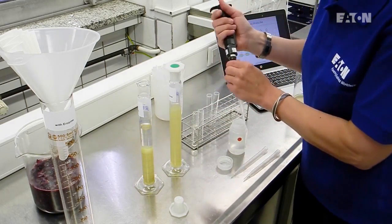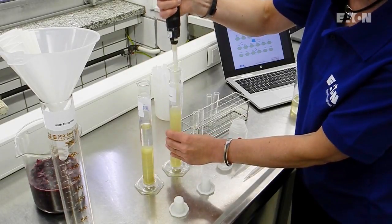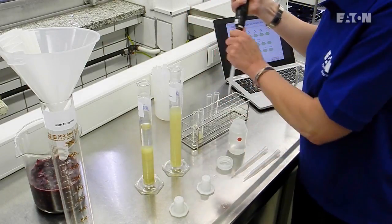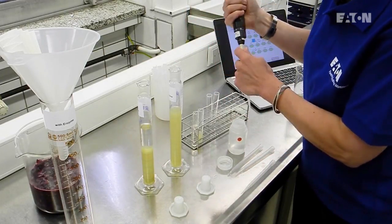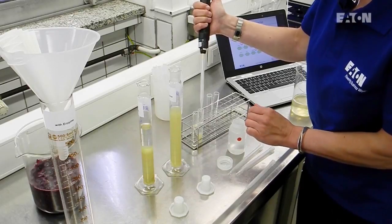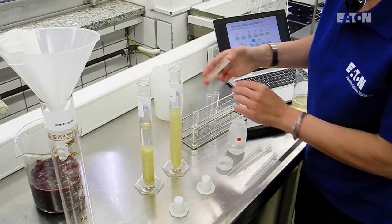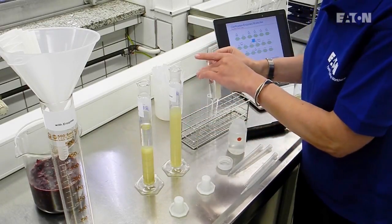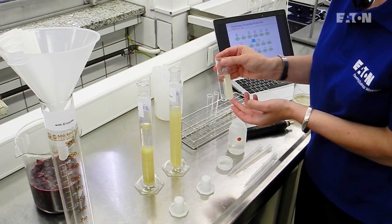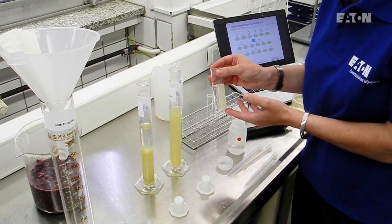We do the same with the unclarified juice, or the naturally clarified juice without any enzyme: 5 milliliters of juice and 5 milliliters of ethanol. We make a small mixing, and then the reaction can start. On the left side we have the sample with enzyme, and on the right-hand side we have the sample without any enzyme. It takes about two minutes, and then we have to wait for the reaction to work out.